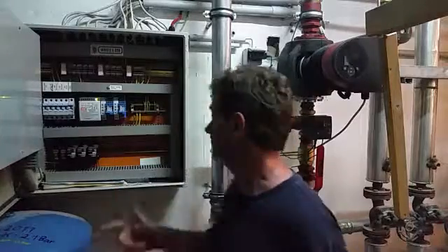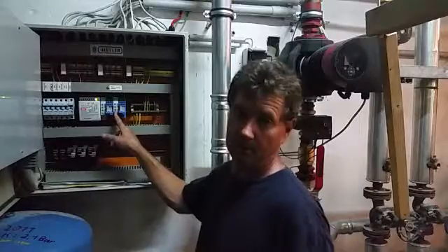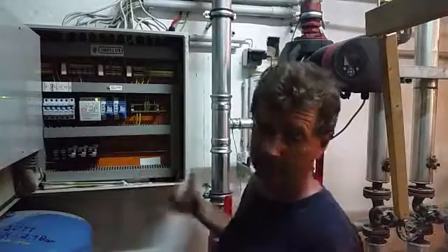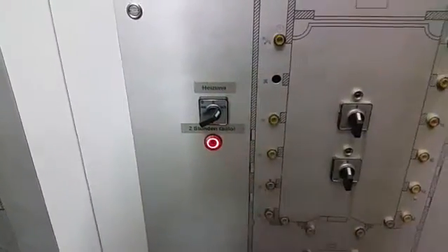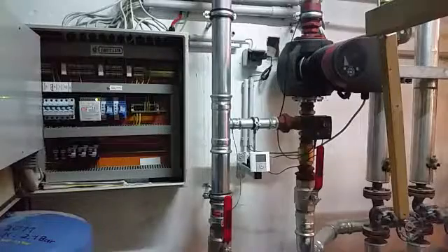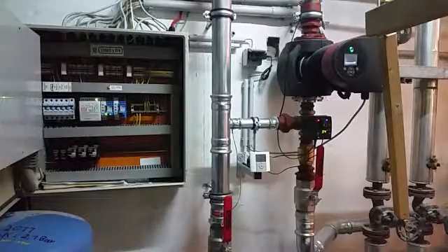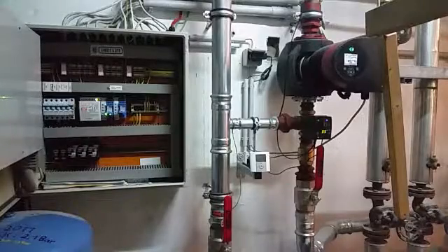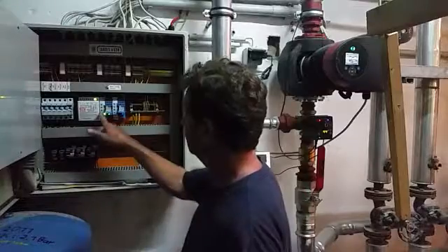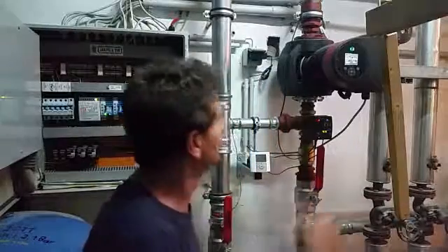Alright folks, job all done. Got this one set up for 8 hours and this one set up for 2 hours. I'll go upstairs, switch it on, and you tell me if you can see it come on. There she goes — perfect. Done the running: relay on, pump running, valves open, system circulating.